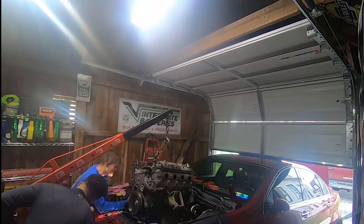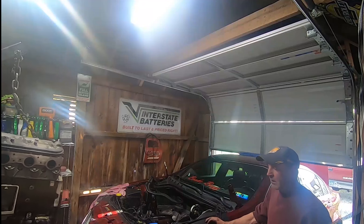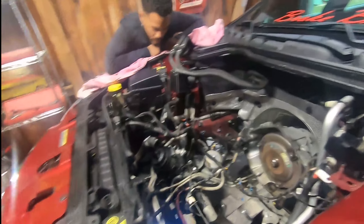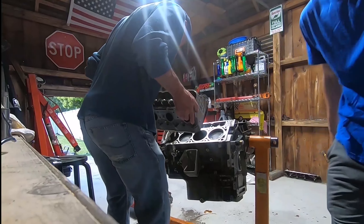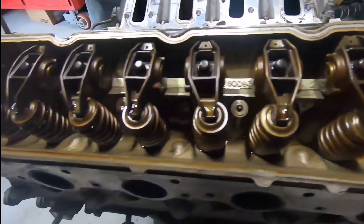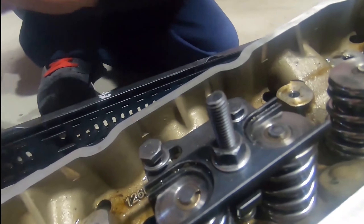This was my first time ever really working on anything like this. I'd never pulled a motor or done any motor work other than the headers when we first got the car, but this was a whole different level. If I didn't have my dad's help, I'd probably still be pulling the motor to this day. I learned so much from that. When I pulled the motor a second time a couple of months ago, it was pretty easy - I got it done within four hours compared to the eight hours it took us the first time.